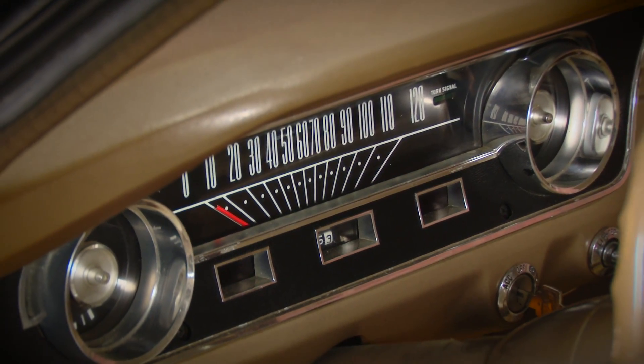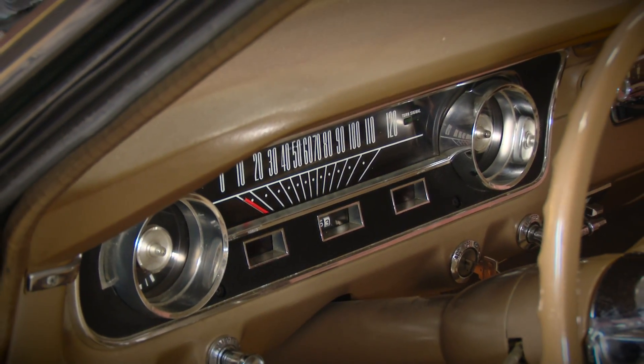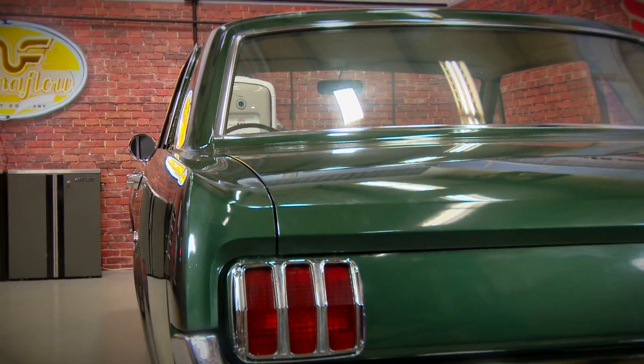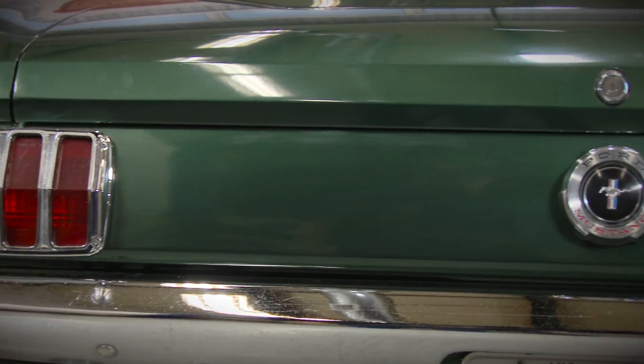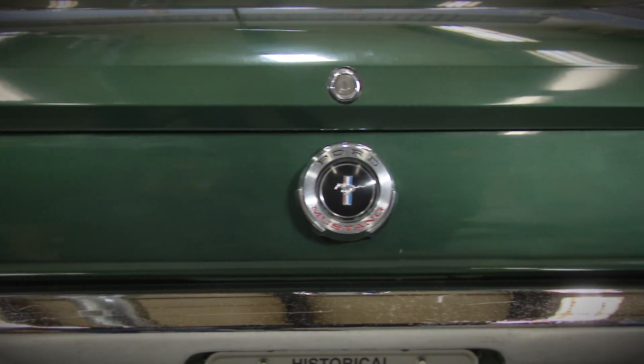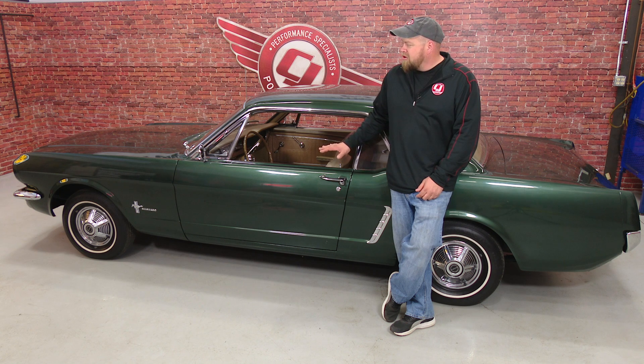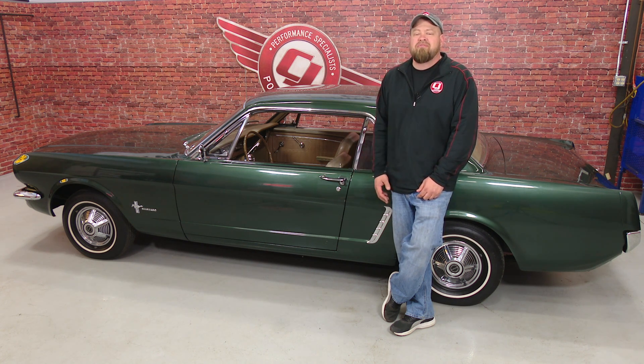Mechanically we're going to go through the car, give it a tune up, and do some suspension upgrades for sure as the original suspension is very soft. We're definitely not going to try to take away too much from the originality given how nice this car is — we're just going to make it a nicer car to drive and keep it looking very original. It's really an amazing find to have a car like this at this low mileage and in this good of shape. We're excited about some of the projects we have planned. If you haven't already, make sure you subscribe to our YouTube channel so you don't miss future videos on our 65 Mustang Coupe.